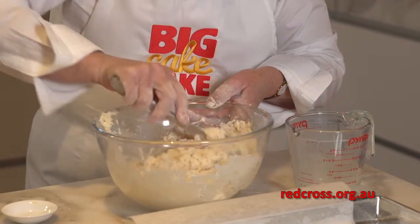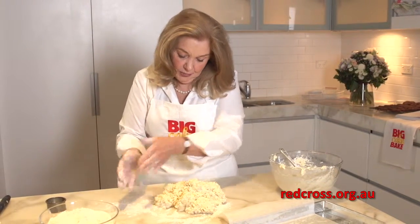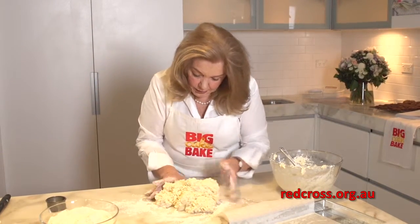What you're aiming to get is a soft sticky dough. Now we have to knead the dough — this is the part where people can go wrong. Flour your hands quite well, and then get the dough into some kind of reasonable shape.